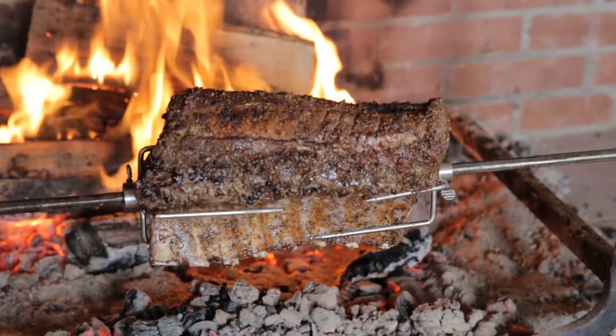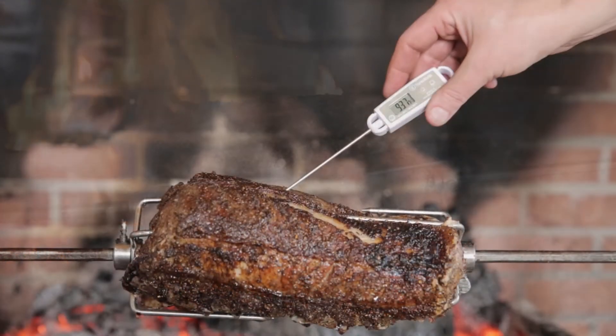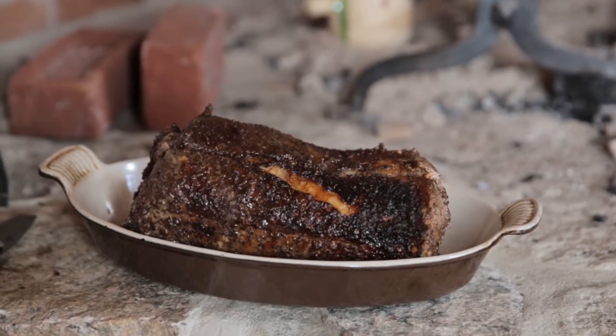When the pork looks all crispy and sizzling like it's something you'd like to eat, take its internal temperature with a meat thermometer. When it registers 145 degrees Fahrenheit, remove the roast to a heated platter and keep it warm for a 10 to 15 minute rest.